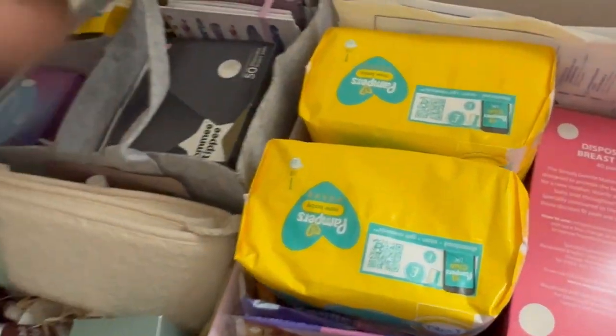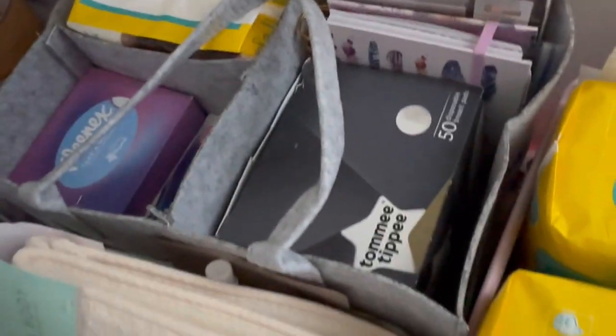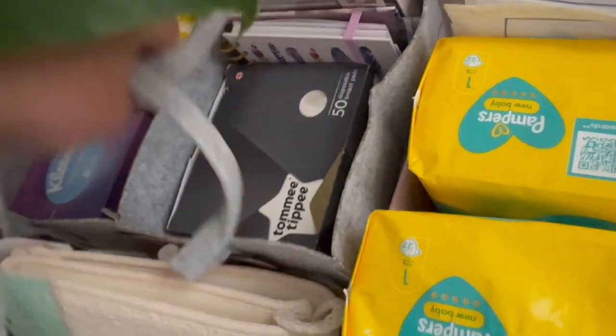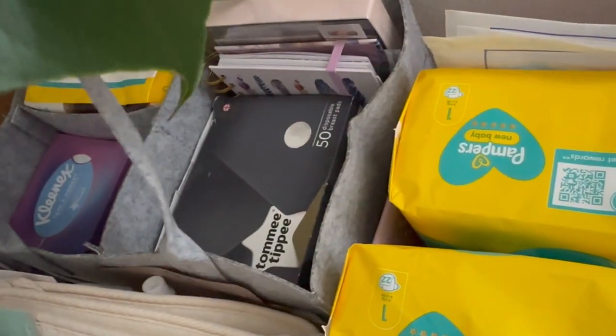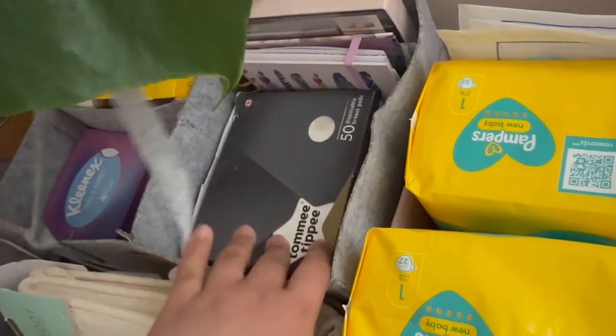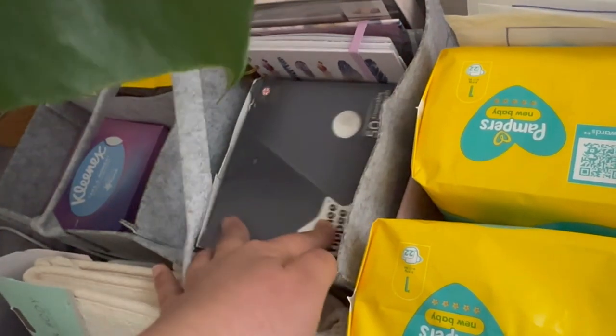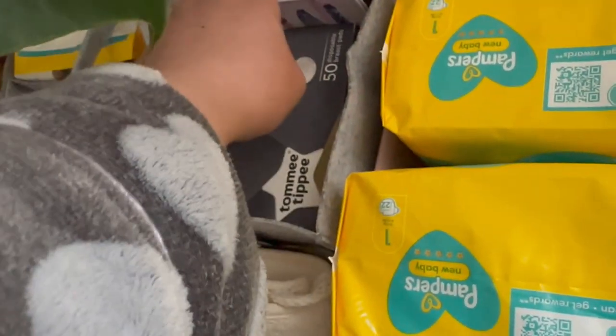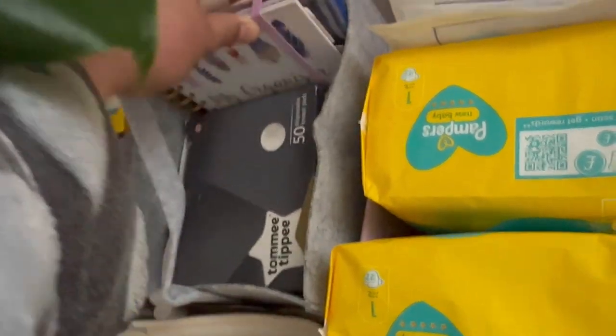If you can download the Emma's Diary app, you can get freebies. Now this bag is planned to be my travel bag after — but for now I put extra bits in it, like breast pads. Also a notebook for organizing.